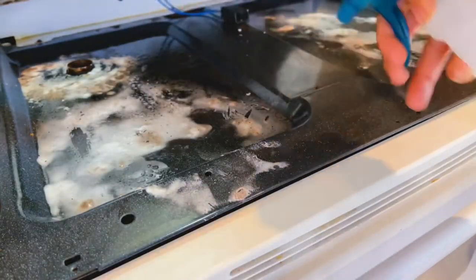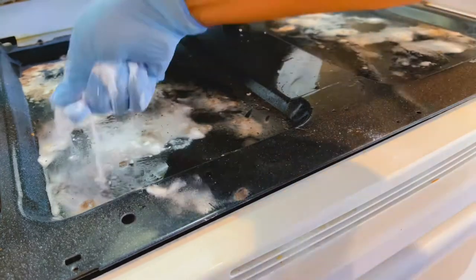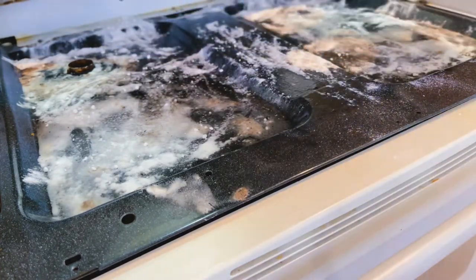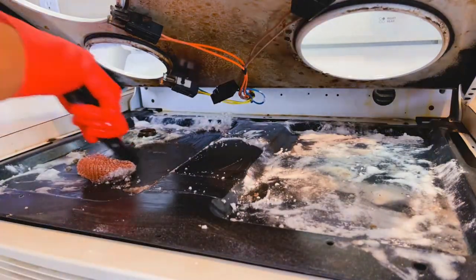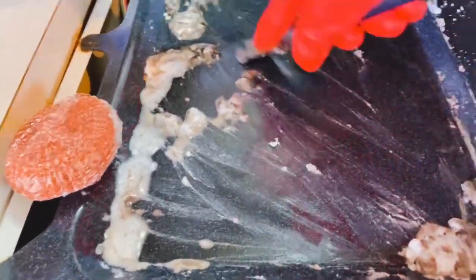Now it was time to clean underneath the stovetop — and if you remember from the earlier pictures, it was pretty grimy under there. I let the mixture settle a bit, then sprayed a little more of the vinegar and water mixture to break up the baking soda and help it oxidize more, making cleanup easier. After letting that sit another five or ten minutes, I started scrubbing with the copper brush first, then transitioned to the scraper, which again did not fail me — lifting even the most stubborn stains.